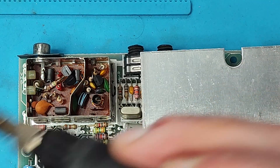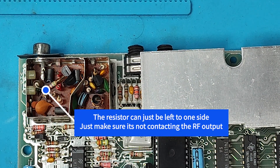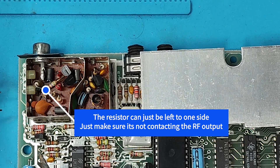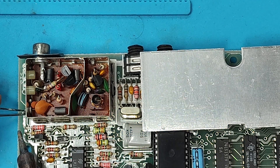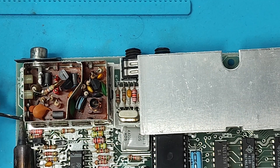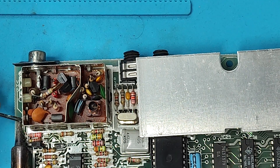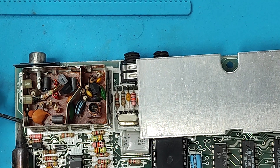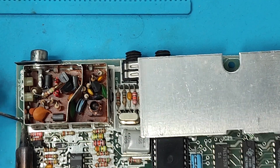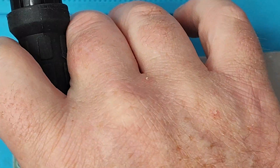Right, next it says we want to take the five volt supply off for the modulator because that's no longer in use. So we'll do that - I need to work on the underside here. I suppose I could just cut it if possible.